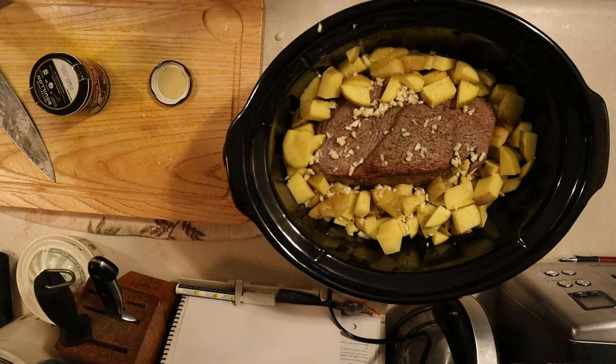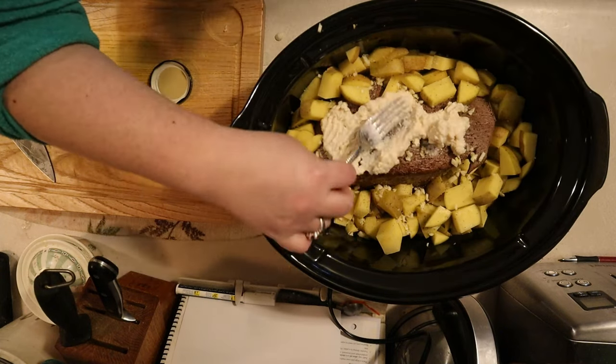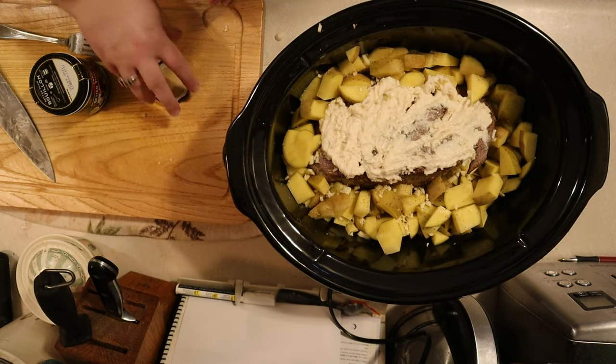Take your horseradish — it's actually easier to do this with a fork — and fork it over the meat and spread it out into a single layer. This will help infuse the meat and everything else with that horseradish flavor, and horseradish and beef is a classic combination.